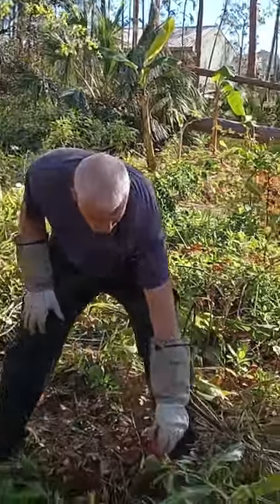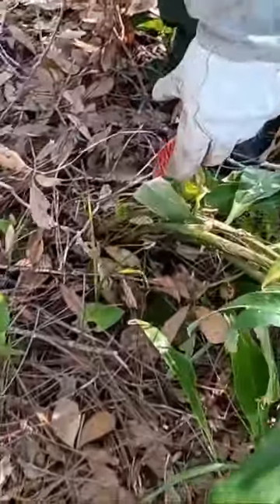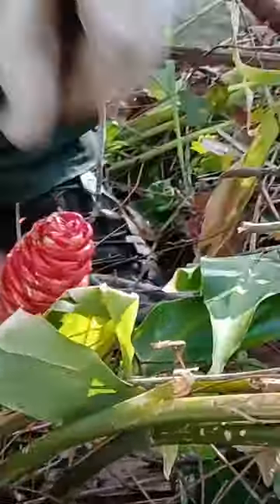Here's a shampoo ginger that survived the hurricane. It's kind of messed up, but the flower is still going strong. A little juice in there still.